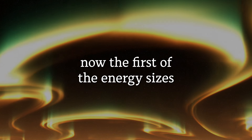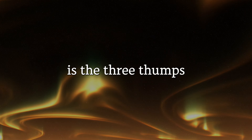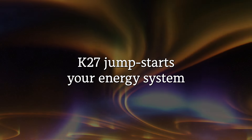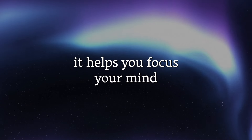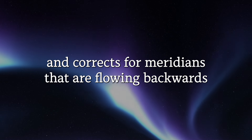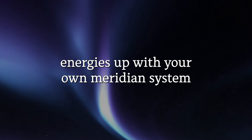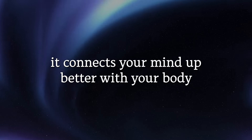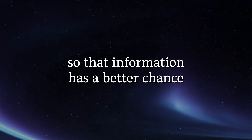The first of the energy exercises in this routine is the three thumps. The first thump is K27. K27 jumpstarts your energy system. It helps you focus your mind and corrects for meridians that are flowing backwards, which means that it aligns your energies with your own meridian system.